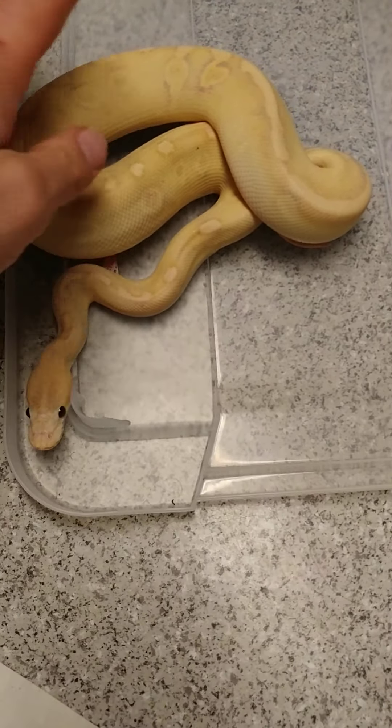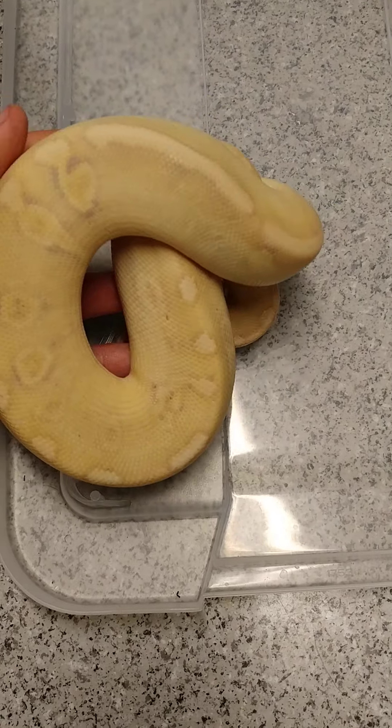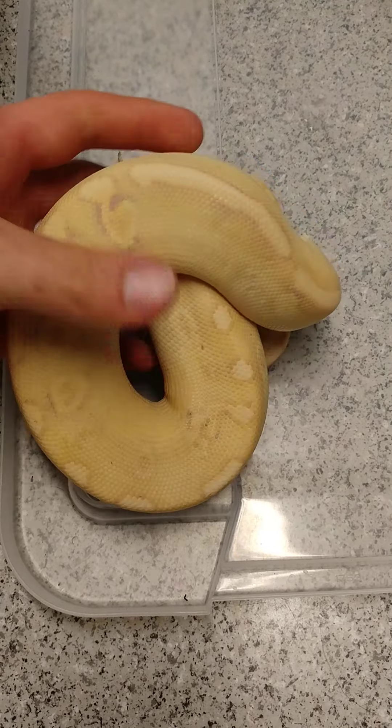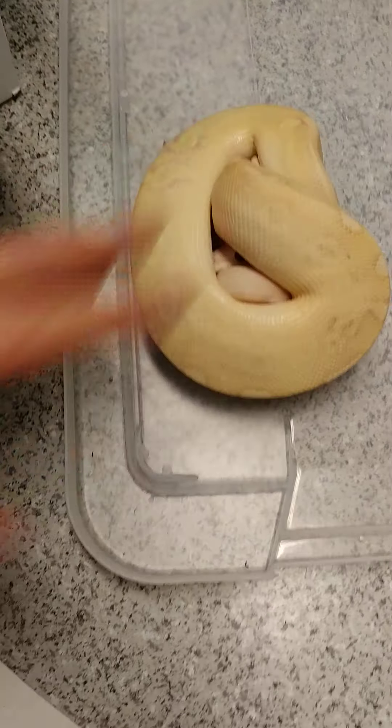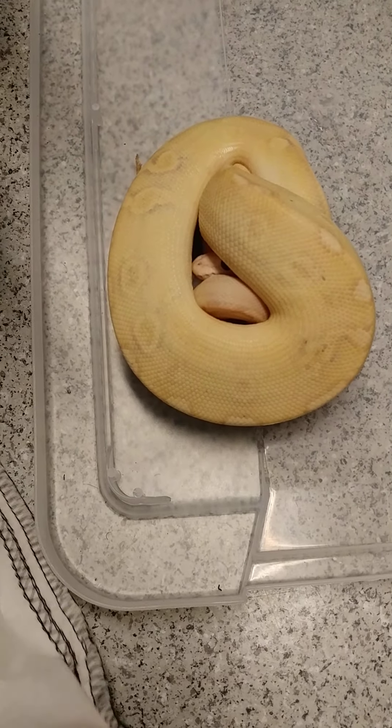We'll start with a ball python. This is a really nice banana champagne male ball python. I really love the purples in here — awesome color, probably one of my favorite simpler combos.